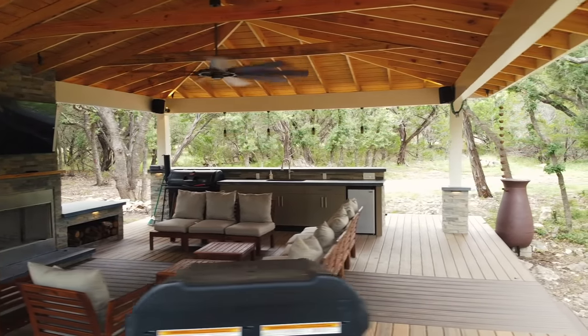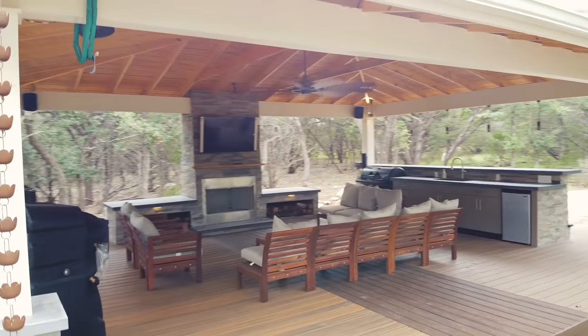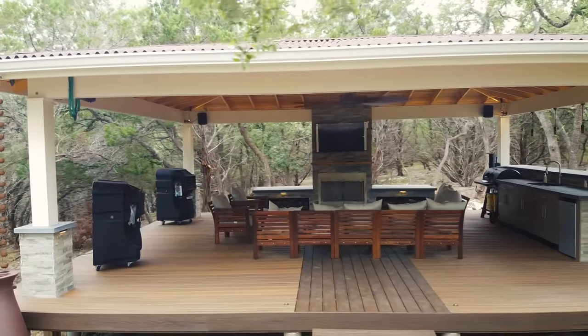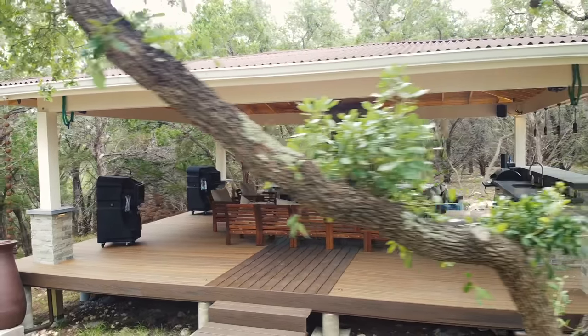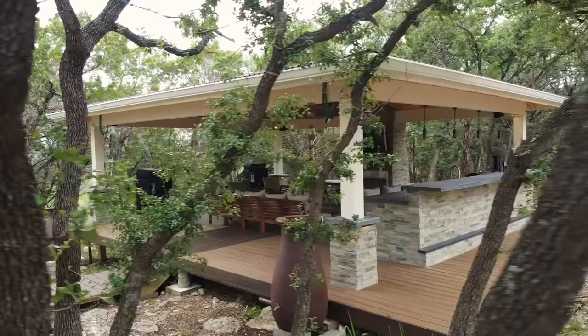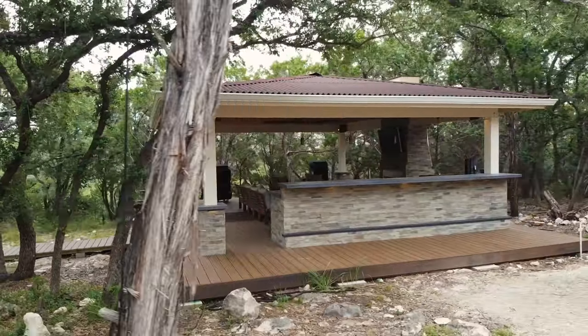Over the last two and a half months, I have been working on building an outdoor kitchen. I've brought you guys along for the in-depth details on each major step, but since this build is so massive, I wanted to do an overview video showing you start to finish the entire process. If you have questions on any of the steps, find a link to all the individual tutorial videos down below.